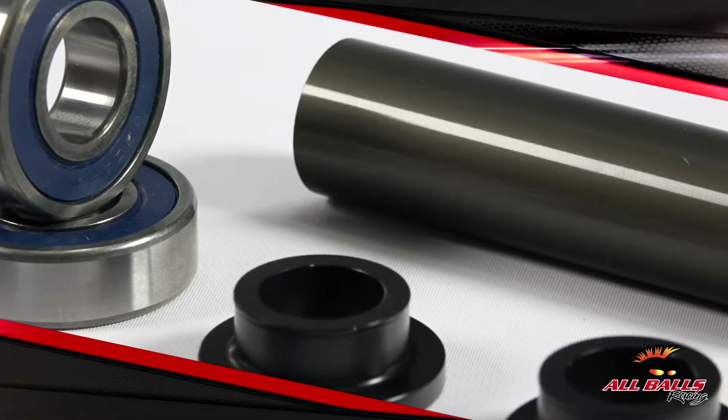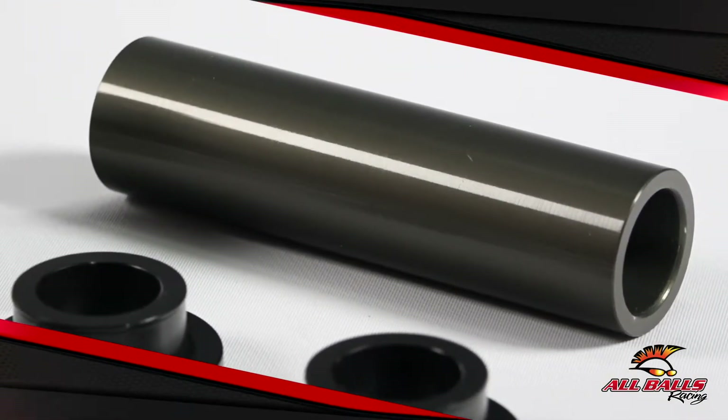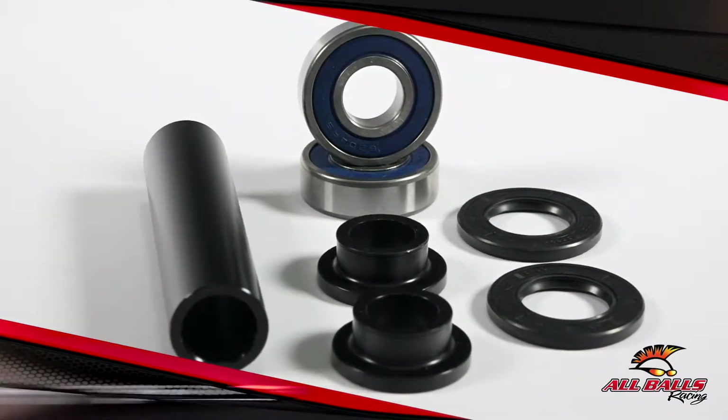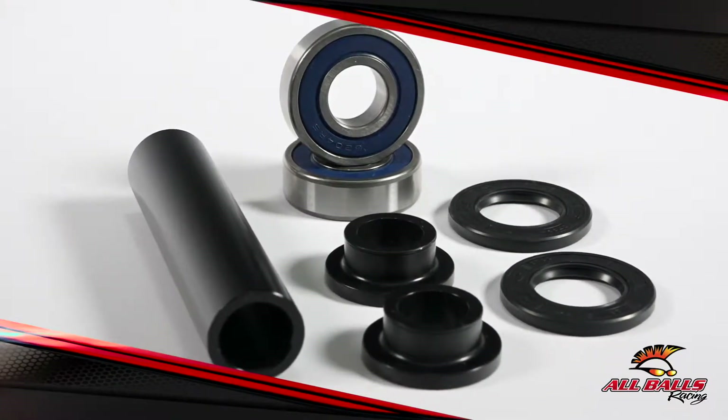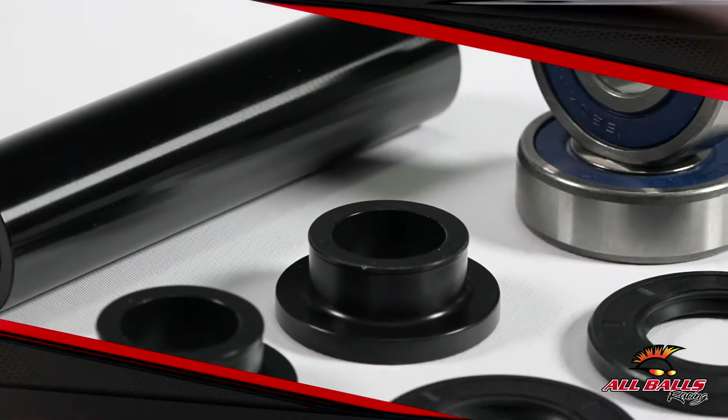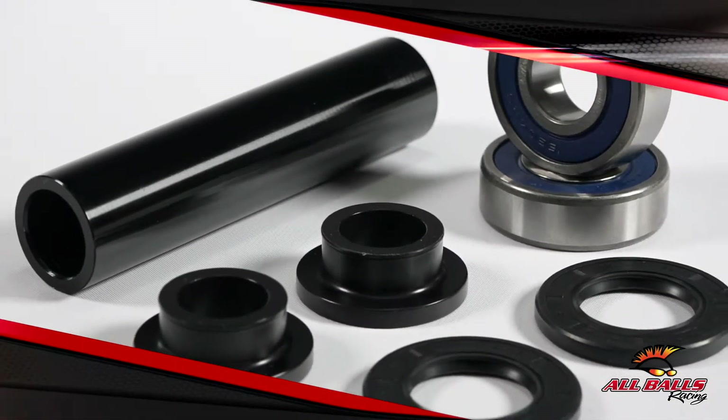The high speed bearings are manufactured to ABEC 3 precision levels. Triple lip rubber seals keep grease in but keep water and dirt out. The double lip type TC Nitro elastomer seals include stainless steel garter springs, specifically designed to keep out water and dirt.